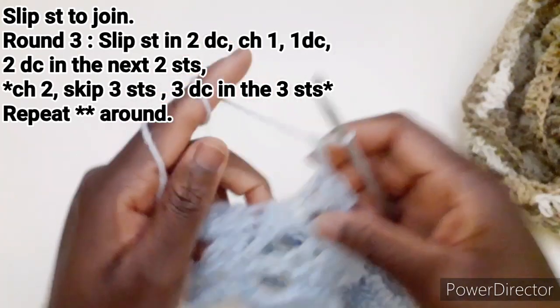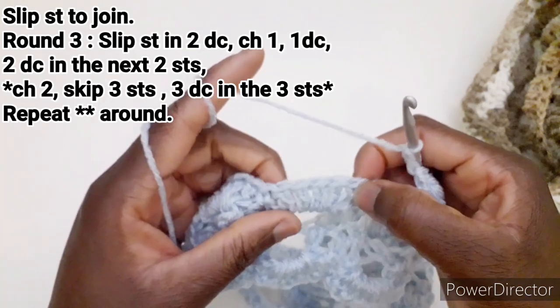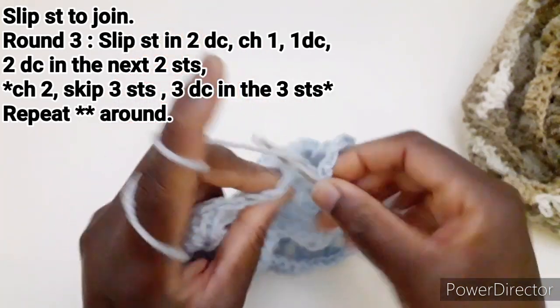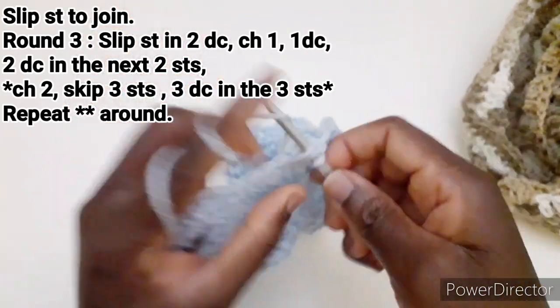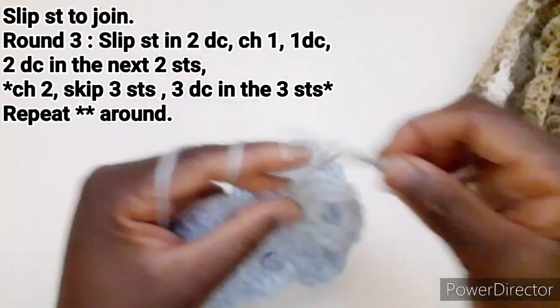2 catenelle, saltiamo 1, 2 e 3, e andiamo a lavorare una maglia alta qui, una maglia alta nel successivo e una maglia alta nel successivo.